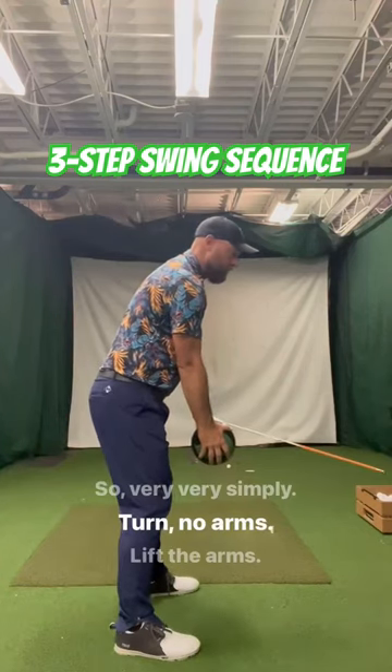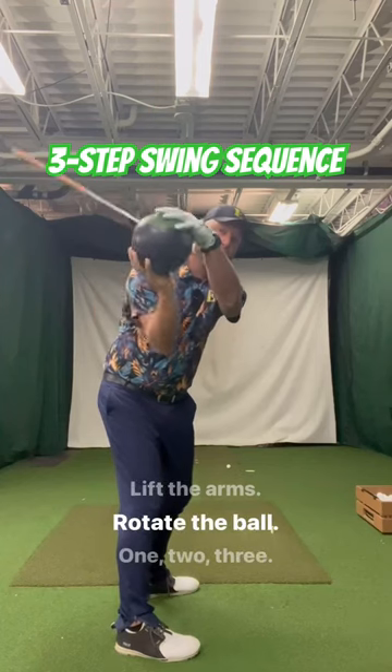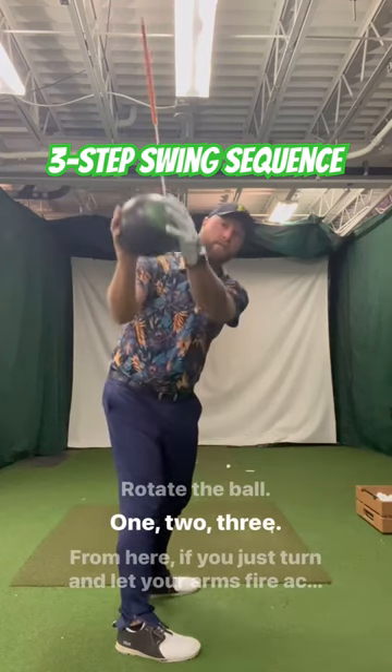So very, very simply: turn, no arms. Lift the arms. Rotate the ball. One, two, three.